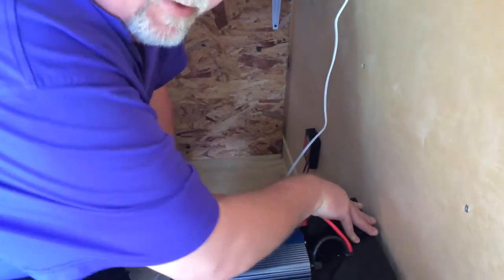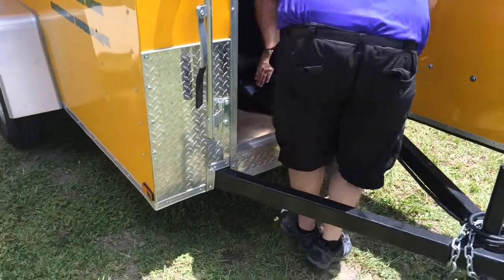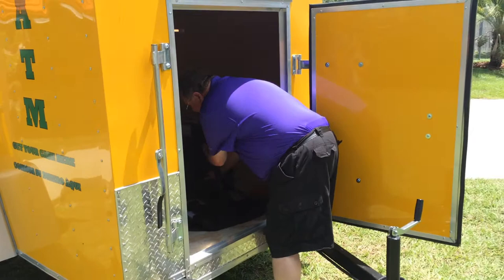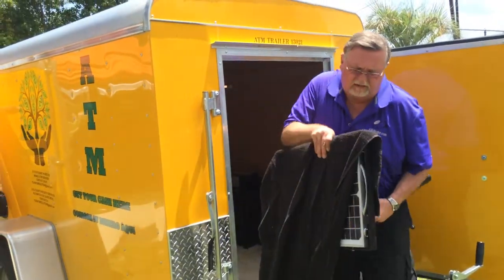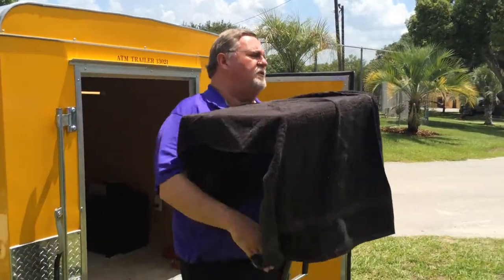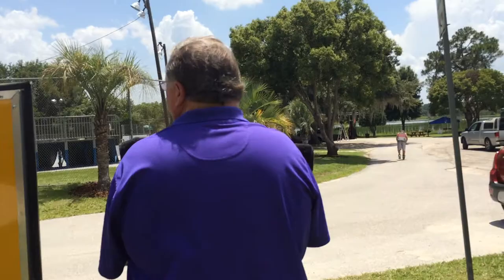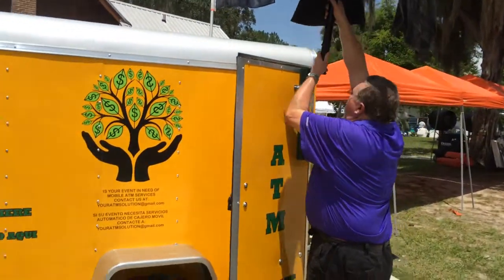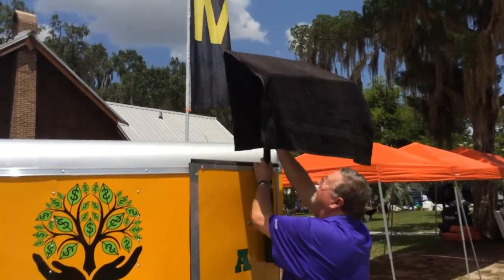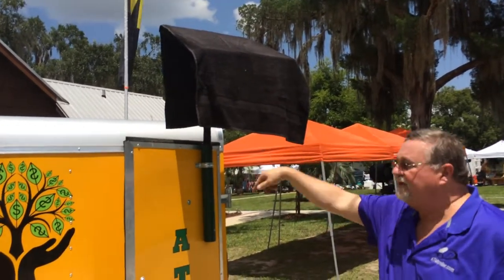The next step is to take the solar panel outside carefully. The manufacturer recommends that you leave a dark cloth on the solar panel until you're ready to use it — we usually send it with a towel bought at Walmart for that purpose. We take it and it hooks into the pole on the left-hand door. We're going to leave the dark cloth on for a few minutes until we get it plugged in.